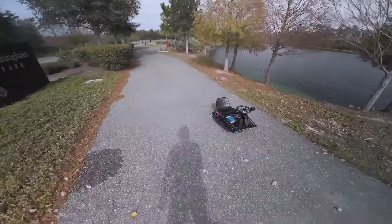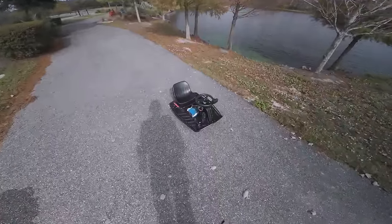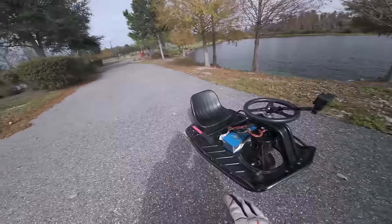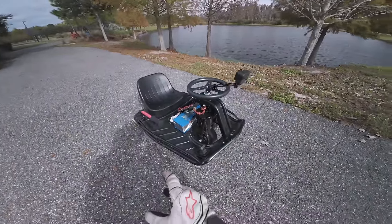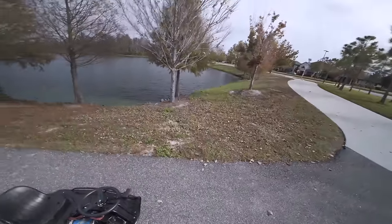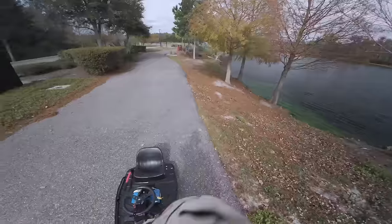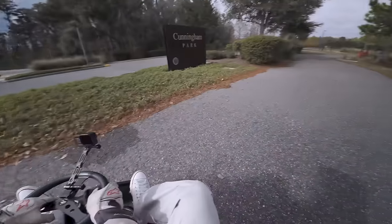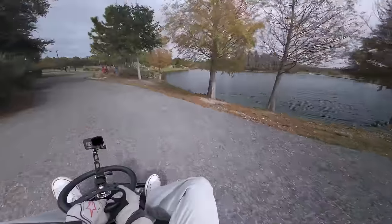This cart is absolutely nuts. The brushless setup is definitely the way to go. Right now I'm hitting about 30 miles an hour, but if I put a bigger battery on this I can probably get it up to like 45 or 60. So whenever I'm doing street drifting, it'll be solid. I kind of want to make an even faster cart.